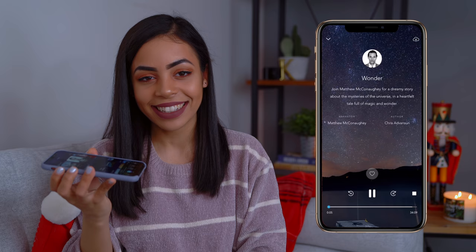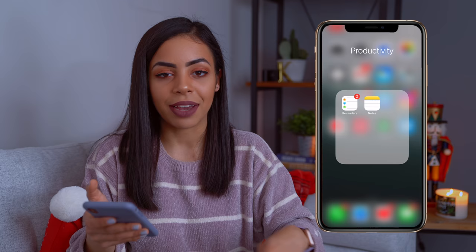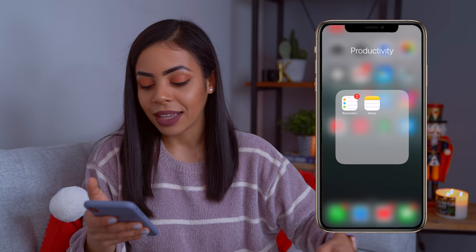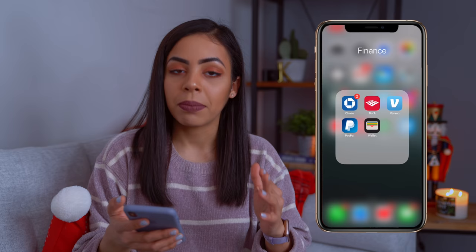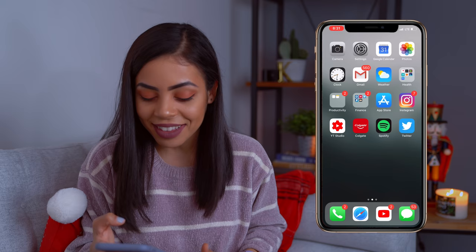In my productivity folder I just have two apps: Reminders and Notes. I haven't filled up my phone with everything yet since I was using the XR and other phones for a while. In the finance folder we have all the banking and money-related apps. Then there's the App Store, Instagram — my favorite form of social media besides YouTube — and YouTube Studio to check analytics and comments for my channel. And then the Colgate app, which I already mentioned.